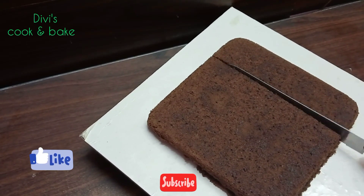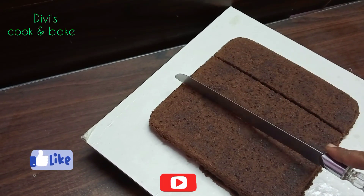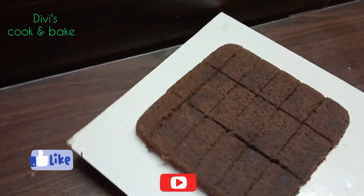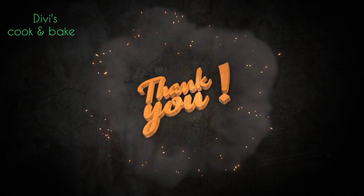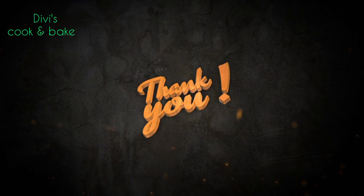If you enjoyed this video, please like, share, and subscribe. Thank you.